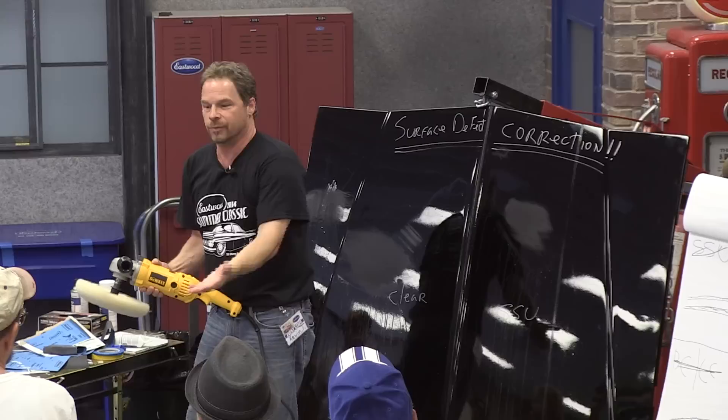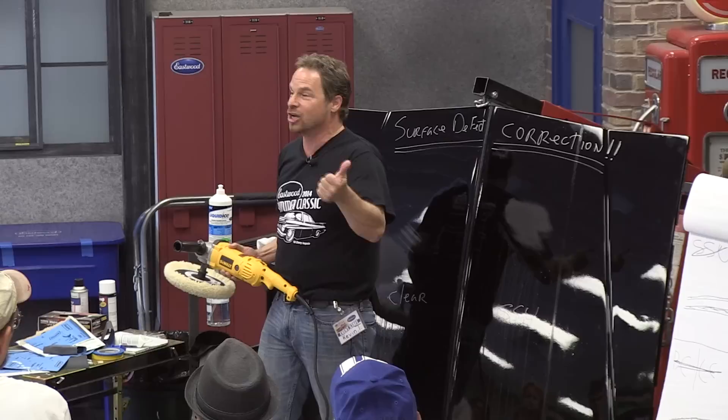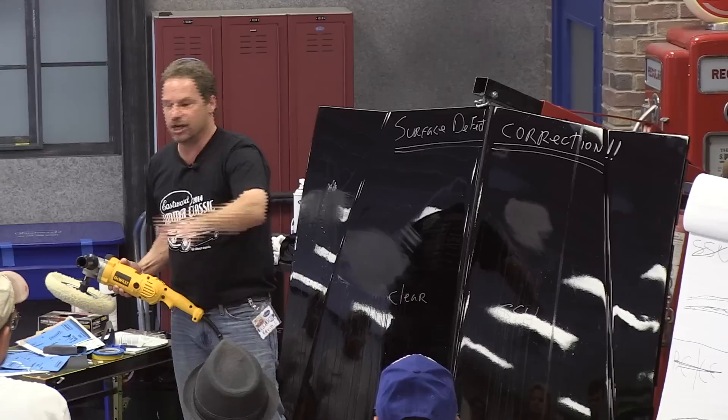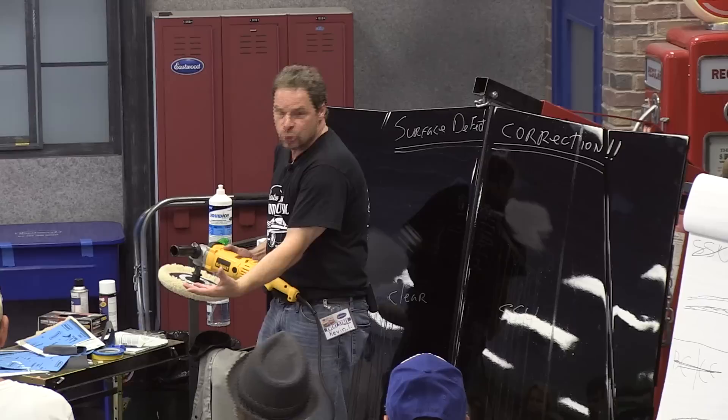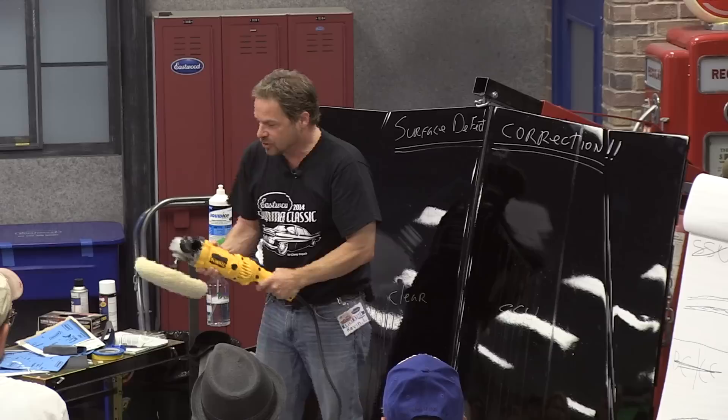When you're hammering a nail, do you look at the nail or do you look at the hammer? You look at the nail. If you look at the hammer, buddy, your thumb is going to be fat and purple. So it's the same thing with painting — it's the same thing with buffing. You're looking at your subject and reading the surface while the rest of the action is happening. You've got to trust your compounds, trust your machinery, and mostly trust your eyes. Your muscle memory is guiding your hammer.